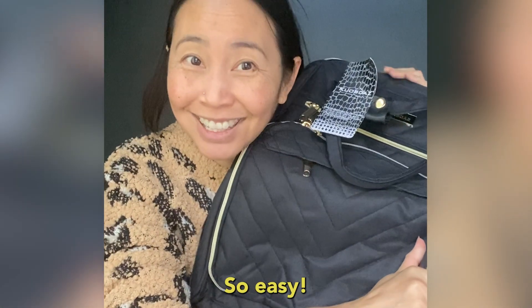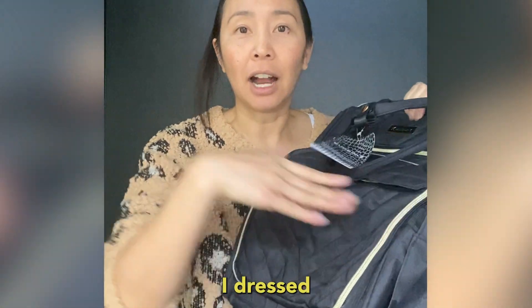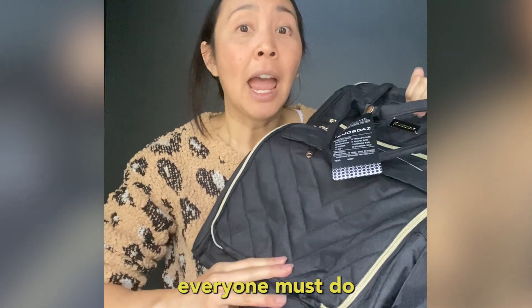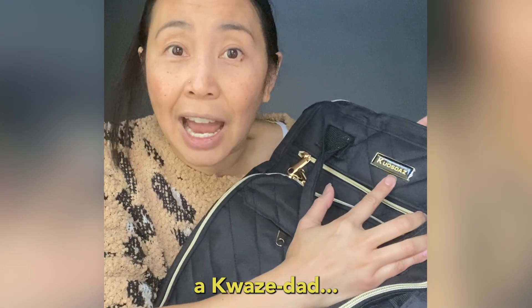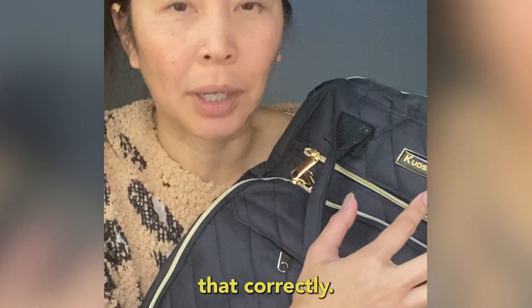Here we go, so easy. This is my new crocheting bag, and you can see that I dressed ironically for the occasion to match the bag, which is what everyone must do who really cares about their image. A Quazdad bag — I'm 100% sure I'm saying that correctly.